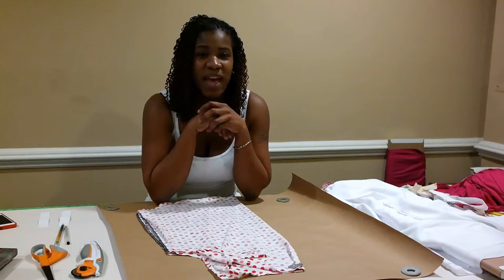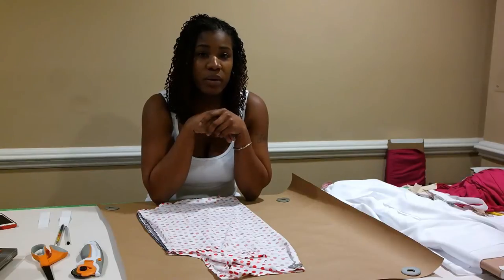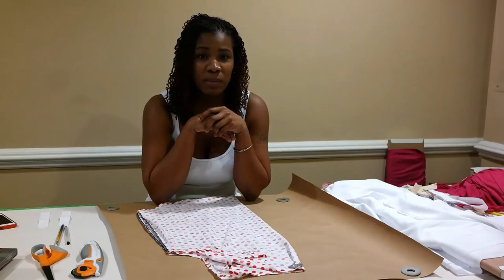Hi, this is Janice with Needles and Fashion and I'm going to give you a really quick tutorial on how to make the square top that's featured on my blog, needlesandfashion.blogspot.com.